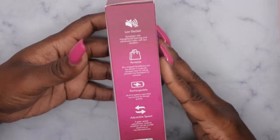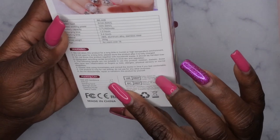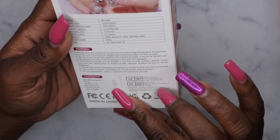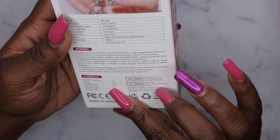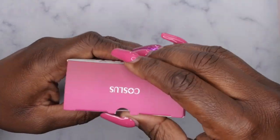The packaging gives more information — it's portable, rechargeable, and has adjustable speeds. Inside the kit it says it comes with a nail drill handpiece, 11 drill bits, 25 sanding bands, a storage pouch, a cleaning brush, and the charging cable. So let's go ahead and take a quick look.